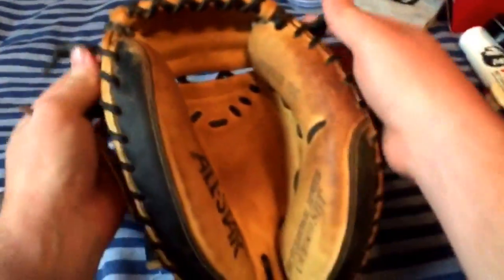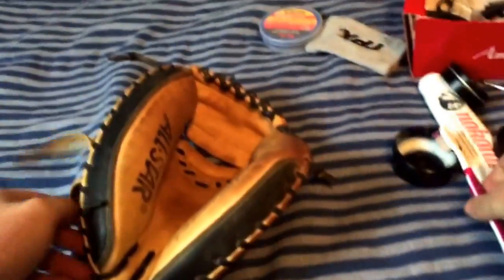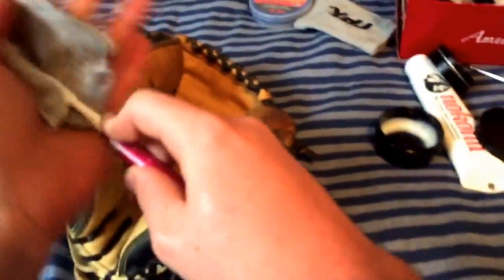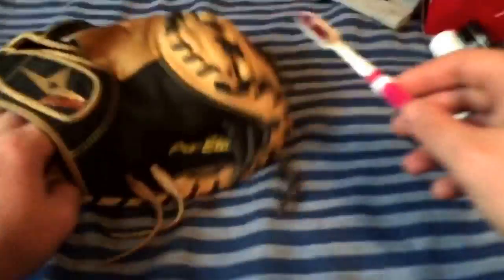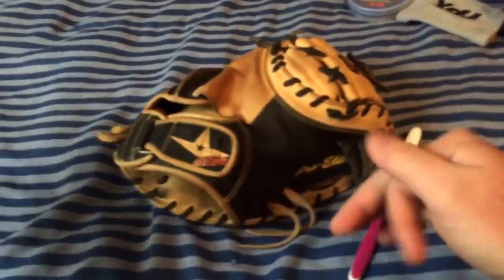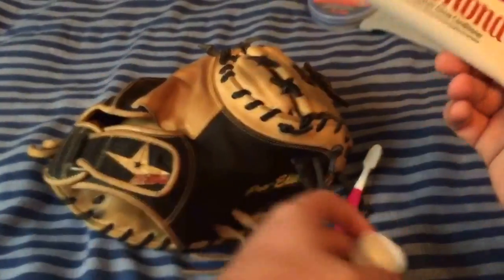Now we're going to jump into my All-Star CM3000 SBT. I'm going to do a dark leather glove and a light leather glove — just try to keep it as basic as possible, very much the same process overall. I'm going to clean this off real quick. See, this is all the dirt and conditioner that came up with it, so it's not all just dirt — don't think that glove's dirty, it's in great shape if you're interested in it. I'm going to use the Nakona for this one.